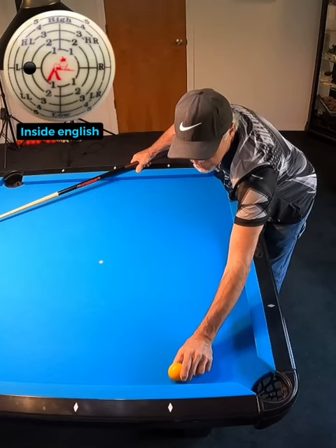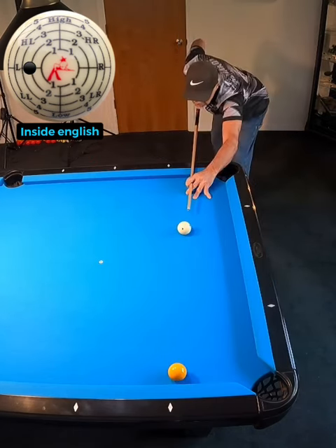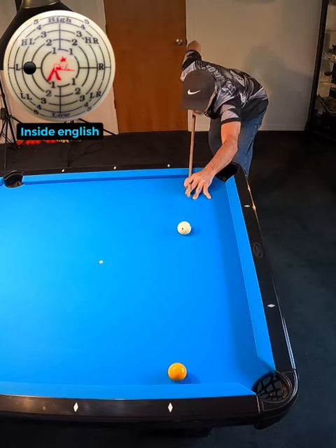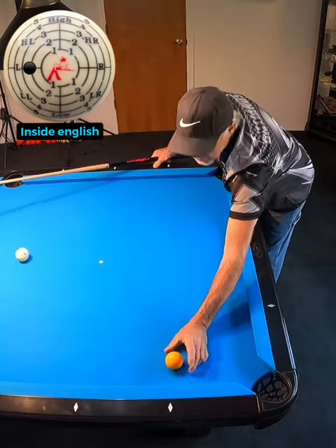If the object ball is just off the cushion, like about a half inch, very simple — we're going to hit some inside spin. We hit it pretty full and it'll come right back to the corner pocket.